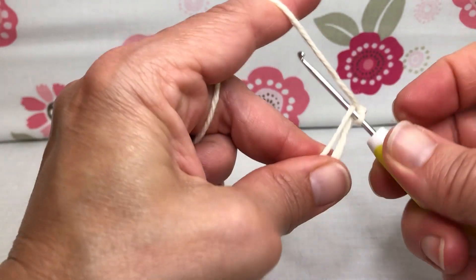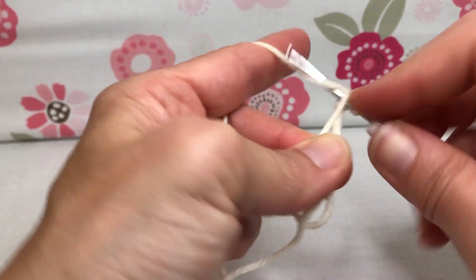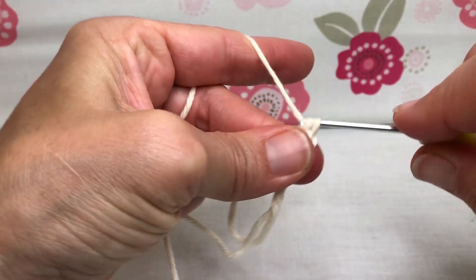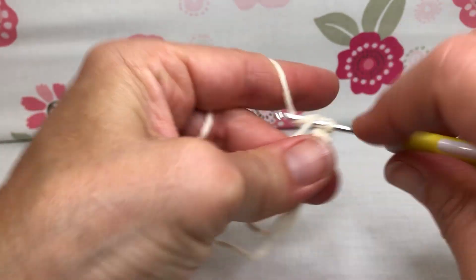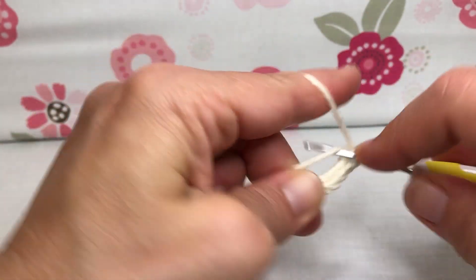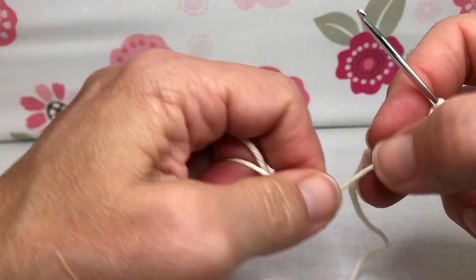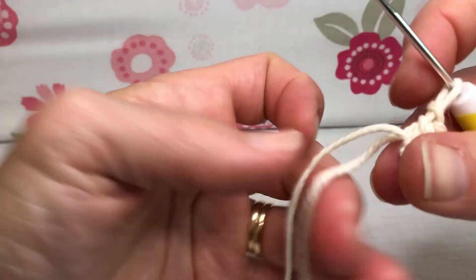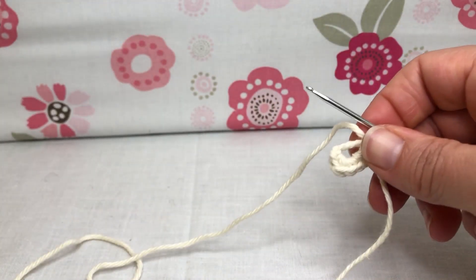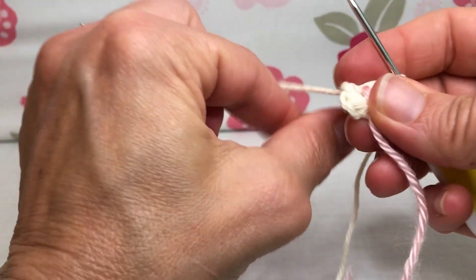Then we're going to do six single crochets. Enter your circle, yarn over and pull through, yarn over and pull through two — that's one. Two, three, four, five, and six. Give that tail a little tug to pull things together. You don't have to make it extremely tight yet, so we don't get ourselves confused. That is our six single crochets for round one.